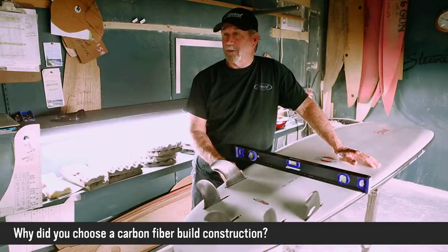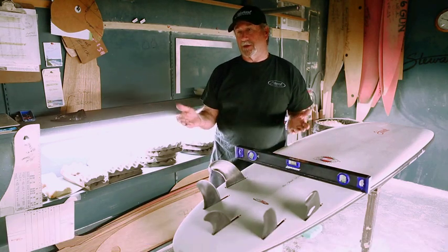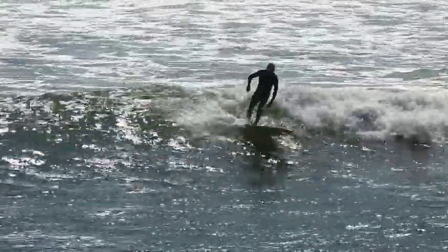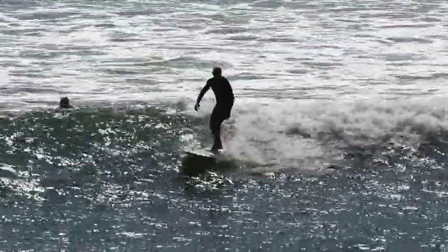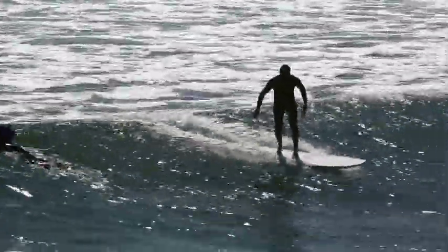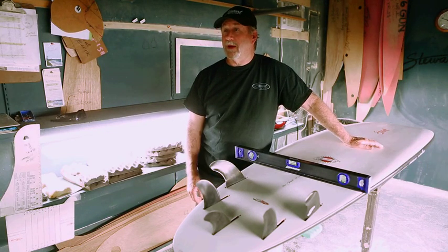I love carbon fiber. First of all, it's just a beautiful weave pattern. It's been tested — look at carbon fiber golf clubs and a bunch of other applications. The flex and rebound from carbon is a known fact that it works really well. This board is also incredibly durable. It just gives it stealth bomber strength, and I think that's what a lot of people are looking for, especially in a board you're going to have for a while.